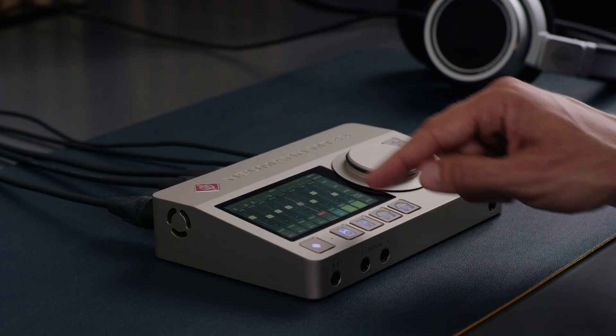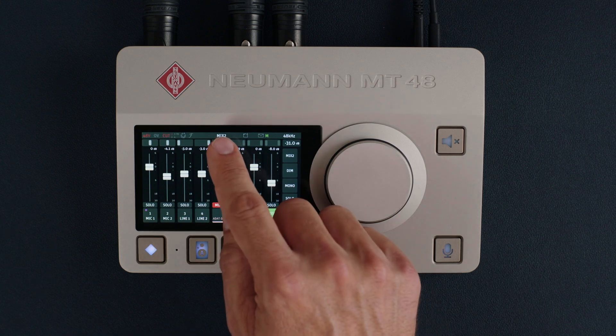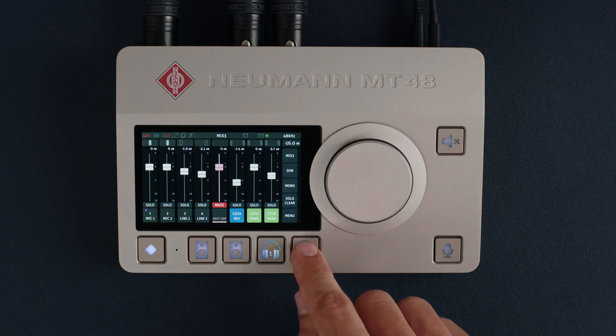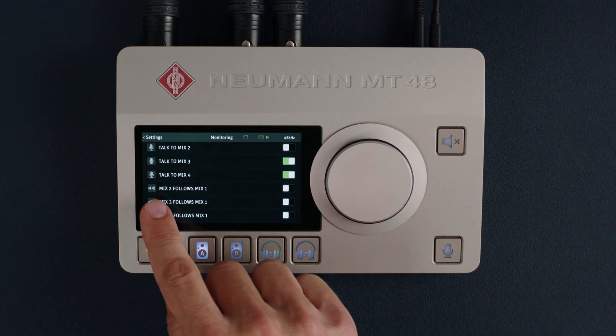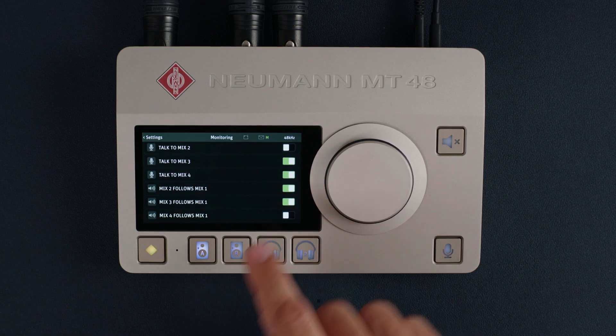Speaker pair A gets mix 1, speakers B get mix 2, headphones 1 gets mix 3, and headphones 2 gets mix 4 — that's the default setting. But each output pair can follow mix 1 if you don't need a different mix.